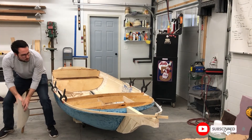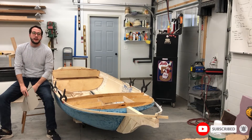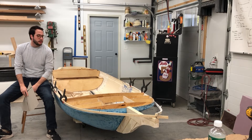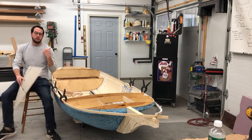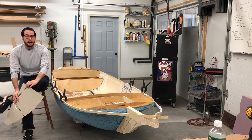I was halfway through working on the boat and I realized this was probably a good time to make a catch-up video about what I'm doing, because I'm doing some pretty complicated stuff and I didn't really know how I wanted to tackle it. So halfway through I was like, well, learn from my mistakes kind of stuff.